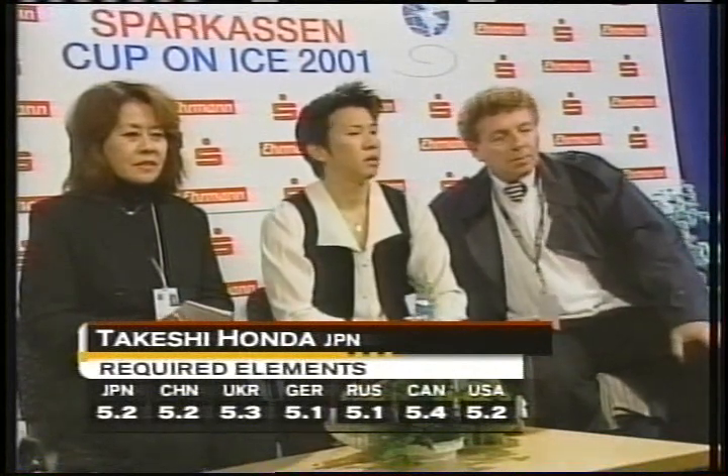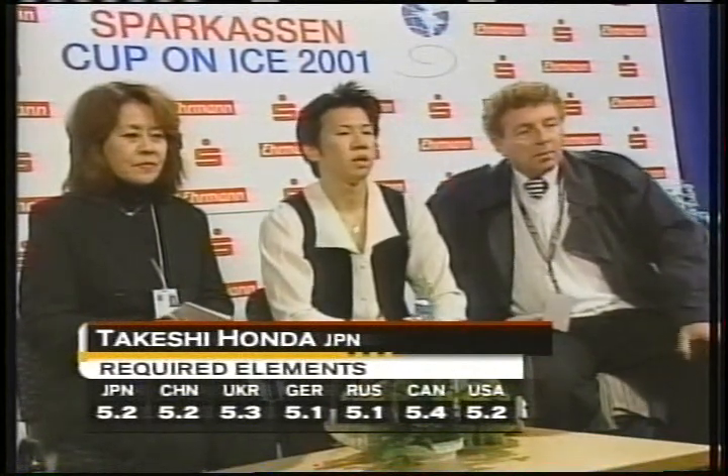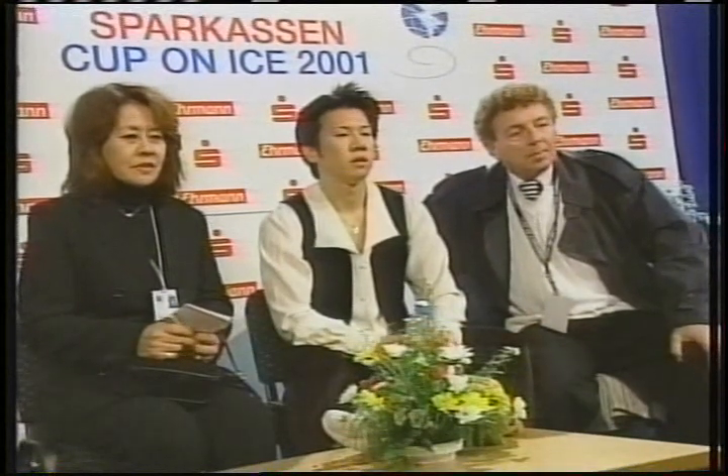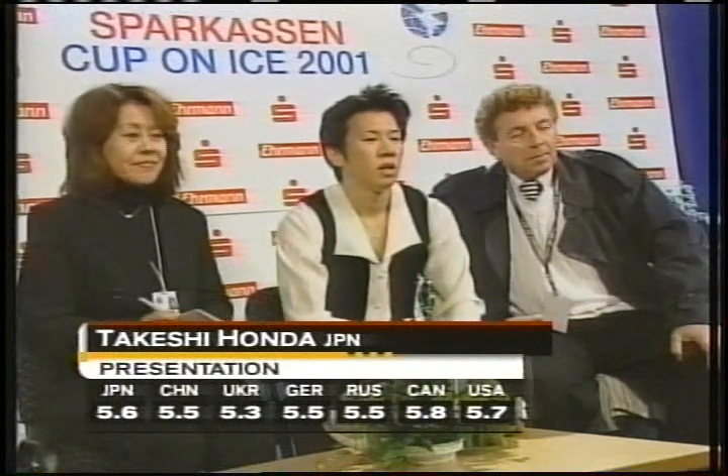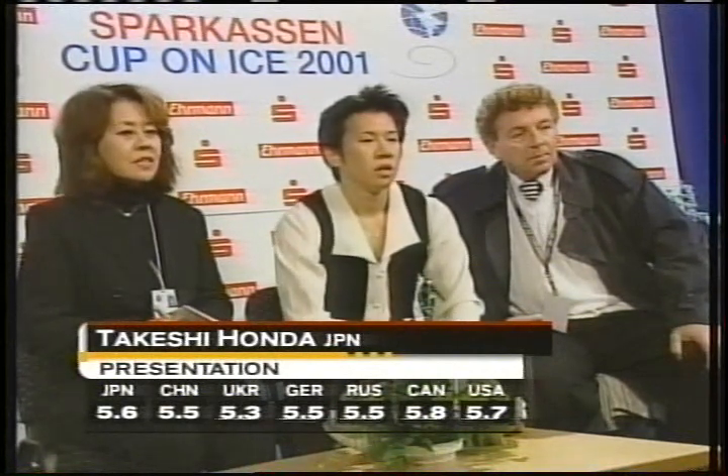The scores may seem low, but he had a very big mistake in the combination by doing just a single jump instead of a double or triple. The presentation scores go up to 5.8. He's a quality skater, and that's evident in the 5.8.